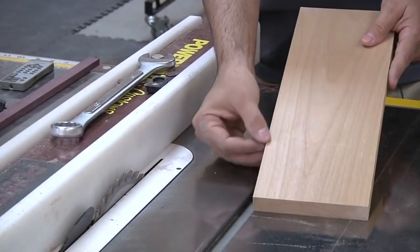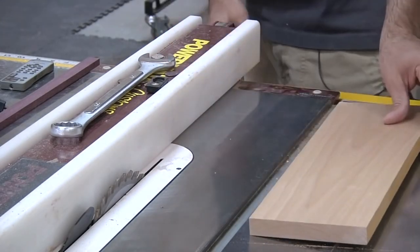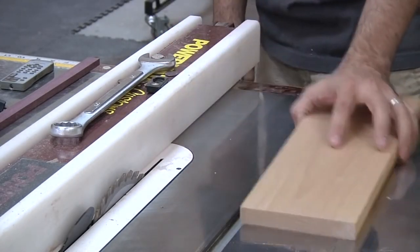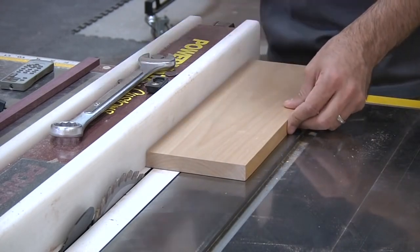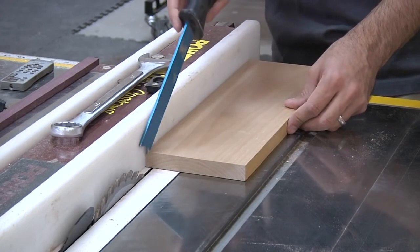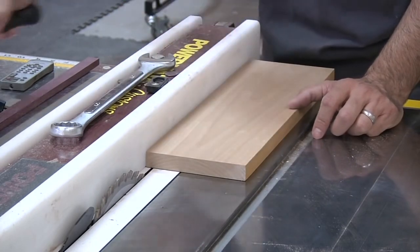Now let's say you want to cut some quarter-inch strips for edge banding on plywood. It would be great to just set your fence for a quarter inch and start making cuts, but if you've ever tried this you know how dangerous it can be. You could use a push stick to fit between the blade and the fence, but man, that scares the crap out of me.